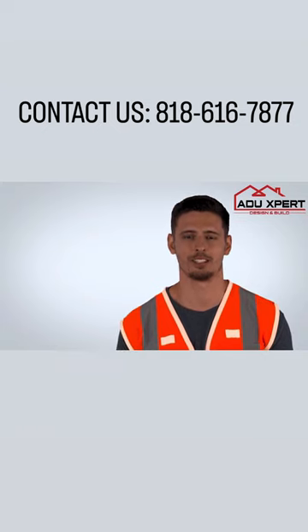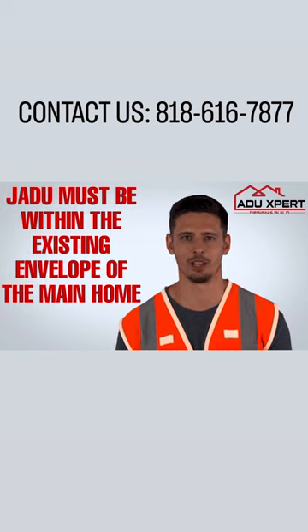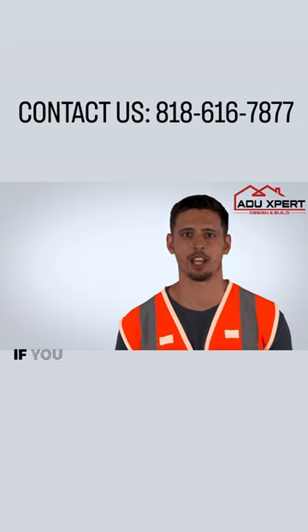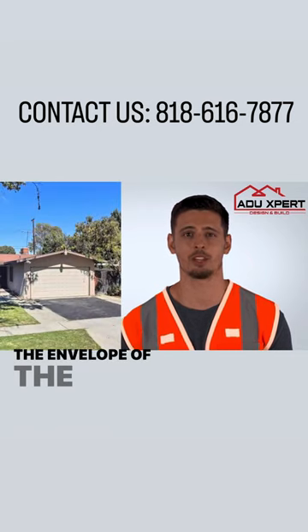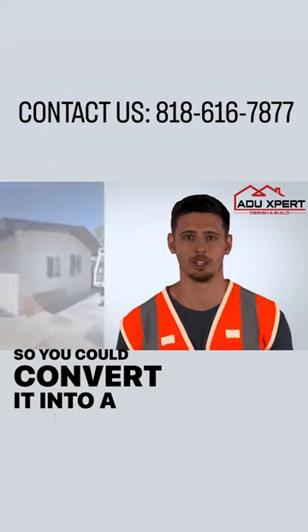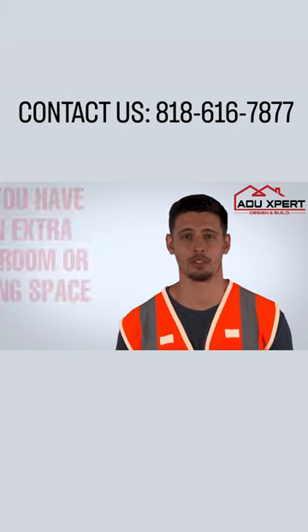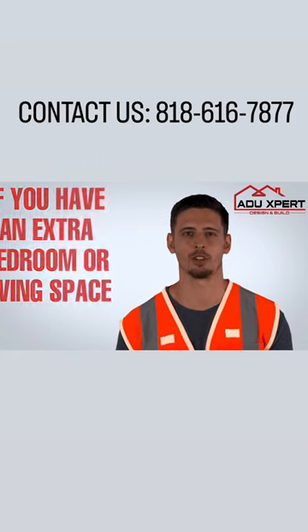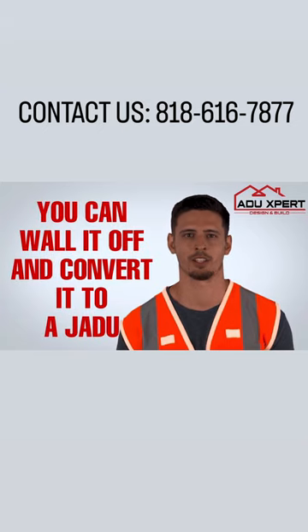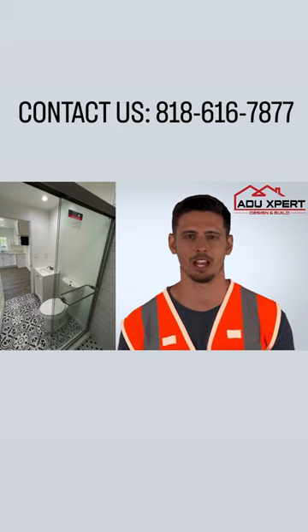California requirements state that the JADU unit must be within the existing envelope of the main home. For example, if you have an attached garage, it is considered to be within the envelope of the home, so you could convert it into a JADU, maximum 500 square feet. Alternatively, if you have an extra bedroom or two or other space in your home that you're not using, you could wall it off to separate it from the rest of the house and create a JADU out of that space.